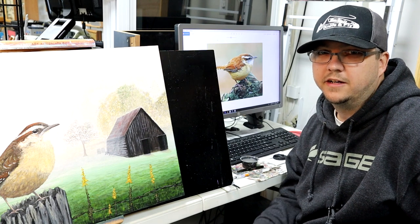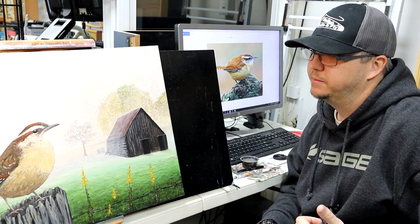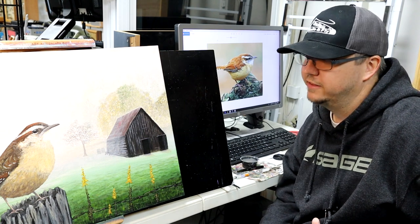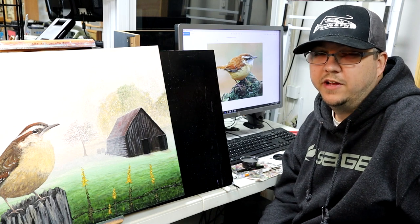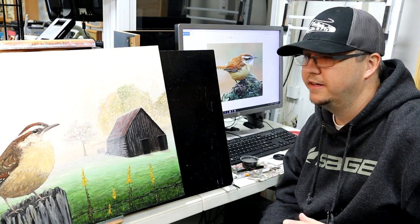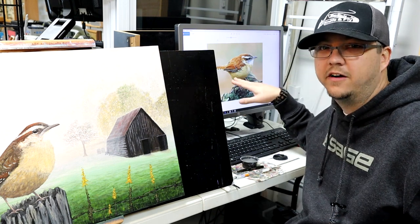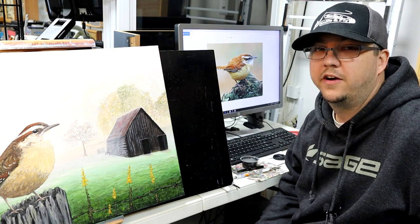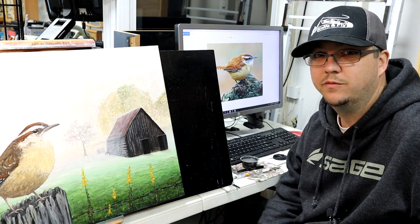I'm using a source photo for reference for the colors on this bird. I'm going to be using some basic colors: raw umber, burnt sienna, yellow ochre, titanium white, and black — that's really all the colors I used on this particular bird. If you want to paint a different bird, the process is exactly the same. Get yourself a good source photo to see what the colors are. We're going to block the bird in initially with all the darker tones, then lay the lighter highlights over the top.